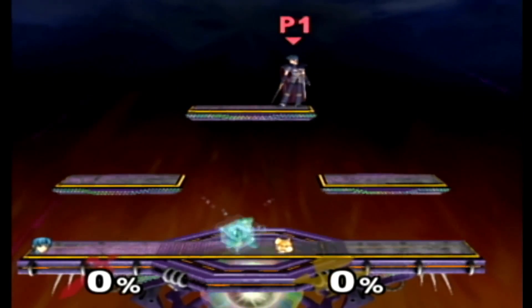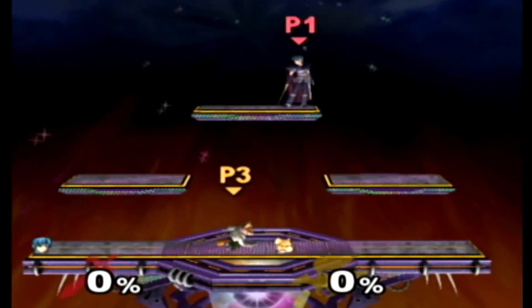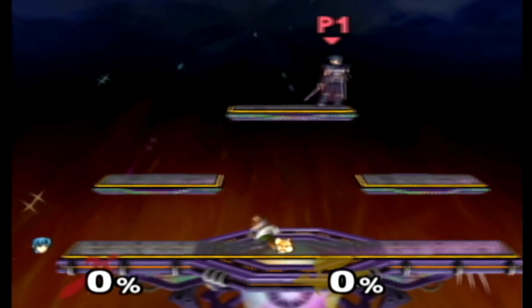To prove that this method works, I decided to learn how to double-shine turnaround grab. I learned it in about 5 to 10 minutes. Here you'll see me breaking down all the inputs step by step and ensuring that they're clean before proceeding to the next step.